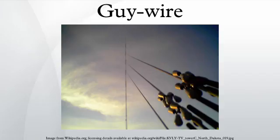Guys are particularly needed on dead end poles, where a long straight section of wire line ends, or angles off in another direction. To protect the public against faults that might allow the cable to become electrified, utility guy cables usually have a ceramic strain insulator inserted near the top, to ensure that any dangerous voltages do not reach the lower end of the wire accessible to the public.